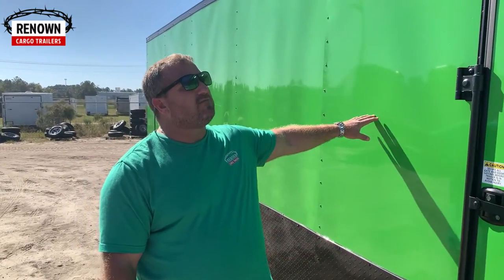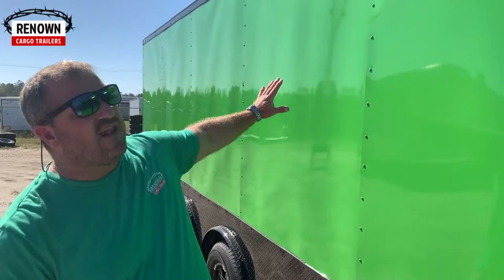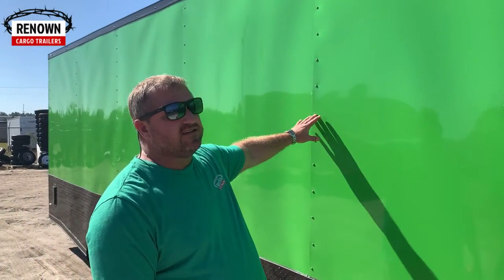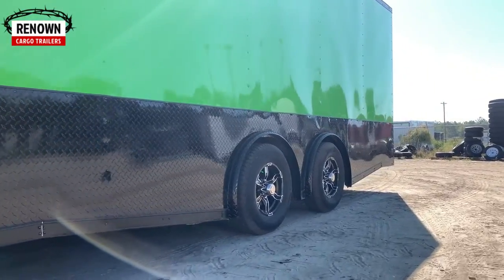I love this color — especially with the blackout special. You've got your .030 metal, which is the thicker aluminum, so the metal lays flat and smooth. I tell people all the time, you don't want to look like a wrinkled potato chip bag going down the road — that's what it looks like if you don't upgrade to the .030. You've also got your black ATP around the sides and the rear, so we wrap it all the way around the trailer.